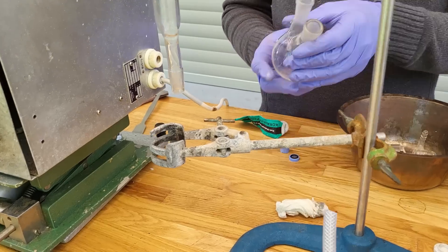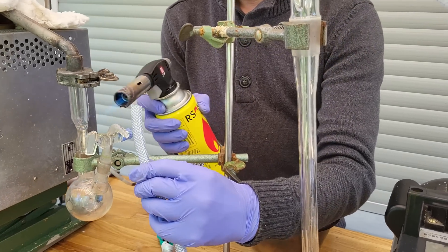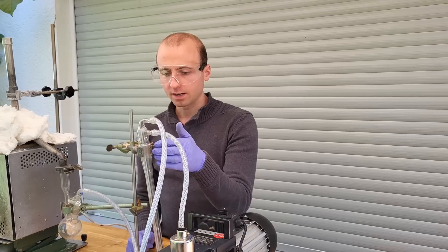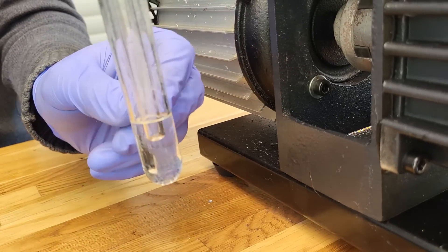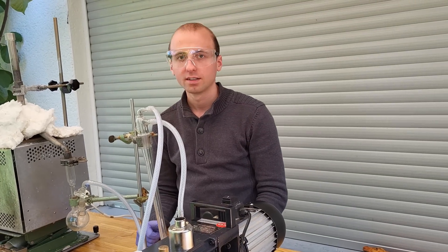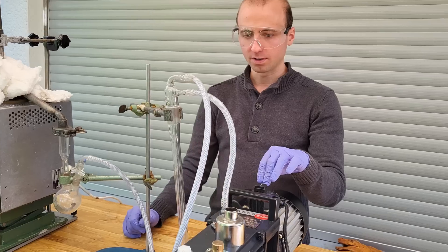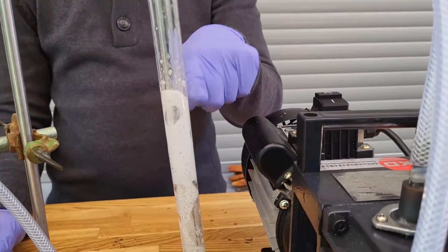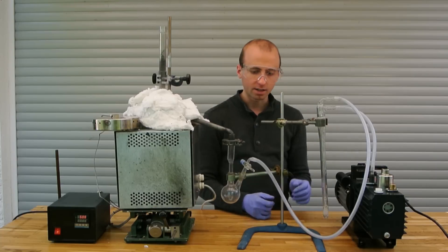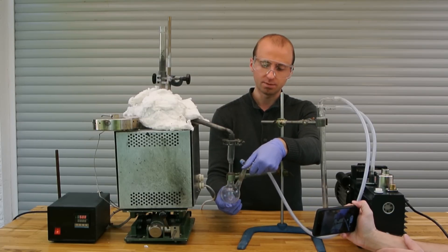The setup is now complete. Additionally I've added a trap right here, filled with a little bit of mineral oil, to hopefully catch any carbon that becomes airborne so it won't get into the pump and mess up the oil — which has happened to me about three times already. Now let's turn on the pump and hope nothing goes too terribly wrong. It has calmed down and now I can start to carefully and slowly evacuate this apparatus.